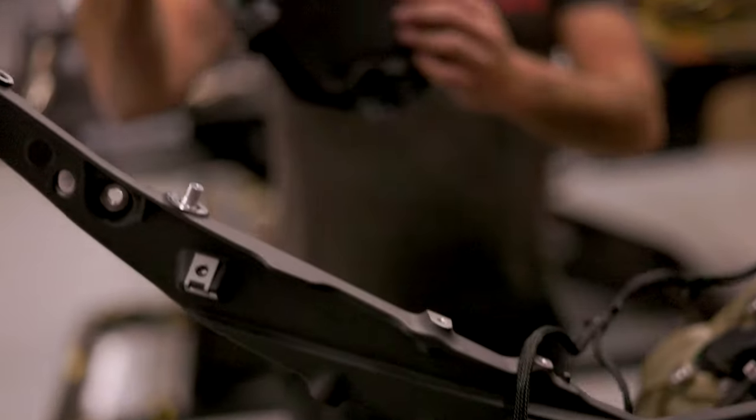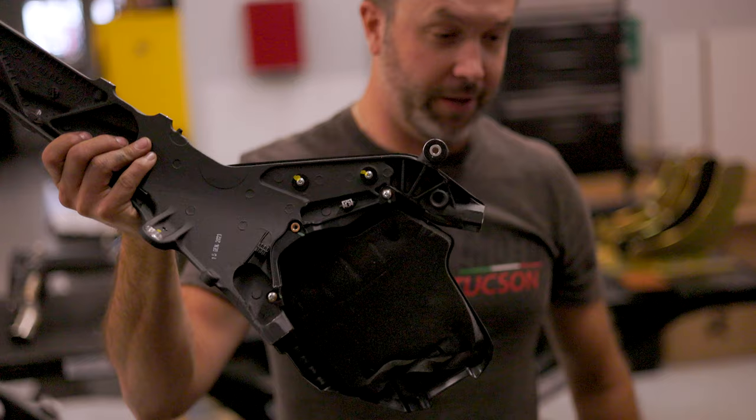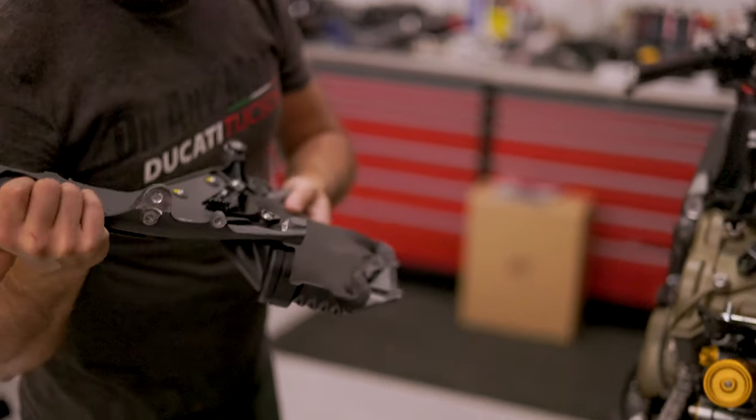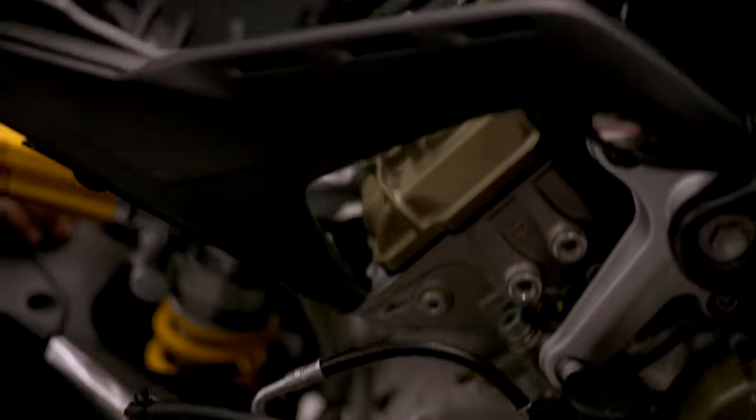That's your insulation blanket keeping the engine hot. It's for winterizing, so we're going to take that off. Another thing to keep your bike cooler.